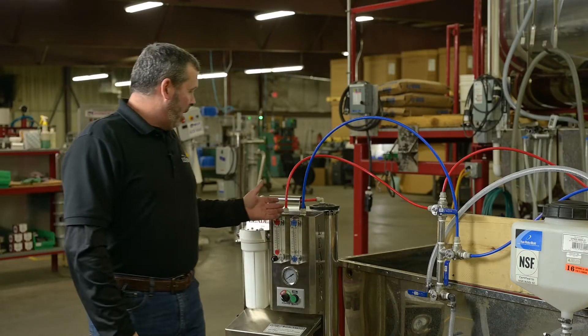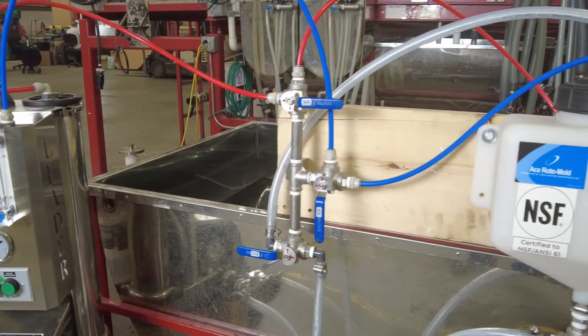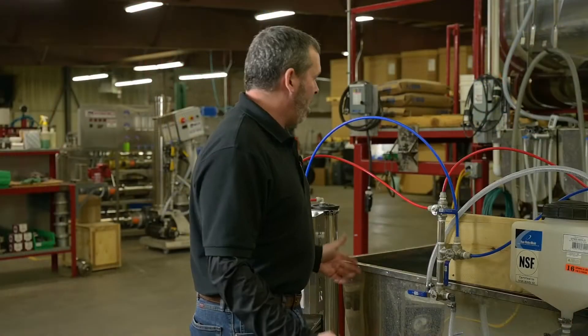Step five: we're just going to recheck all fittings and clamps. Basically give them a quick look over. Everything seems to look good.